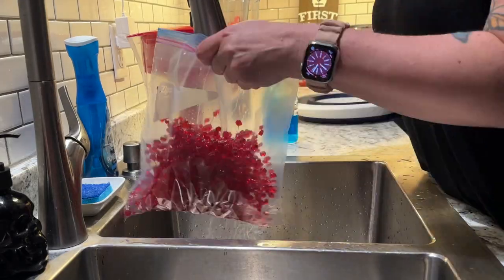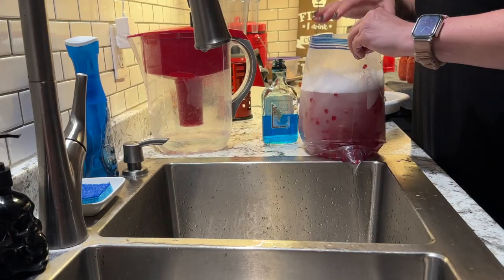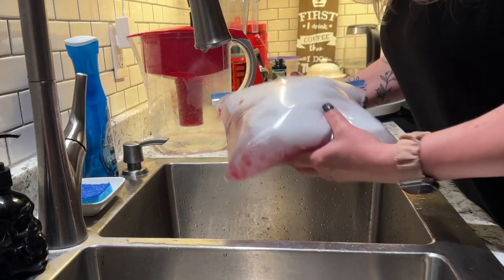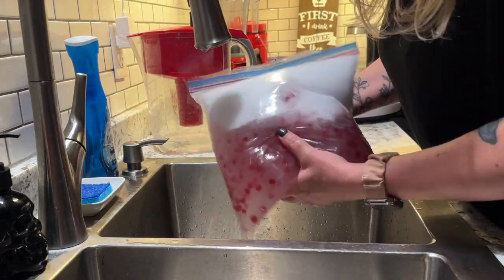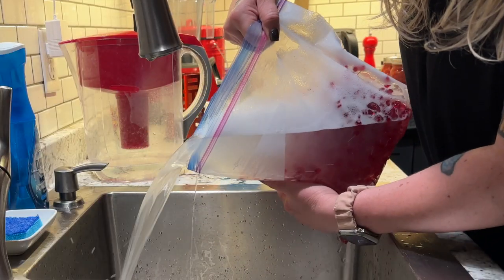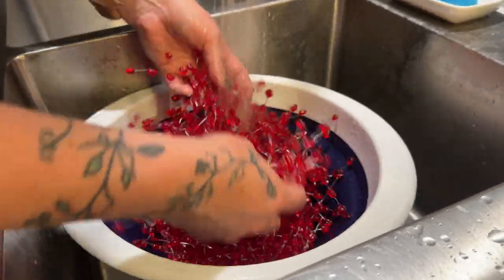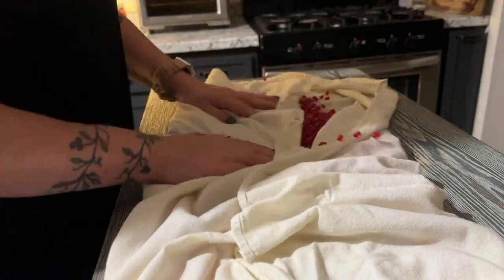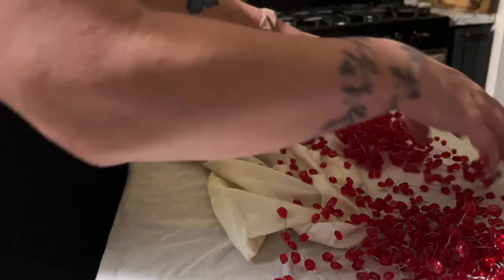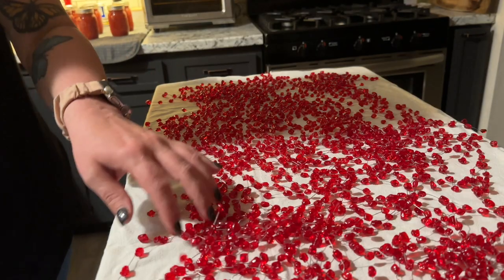To clean the beads, I loaded them all in a ziploc bag and filled it with warm water and dish soap. By shaking it back and forth, I create a makeshift dishwasher — the friction of the beads rubbing against each other helps get the dirt off. You can see how gross the water gets. I rinsed them off in a colander to make sure I got all the soap off, then placed them on a towel to get as much water off as I can, and transferred them to a dry towel to let them finish drying overnight.